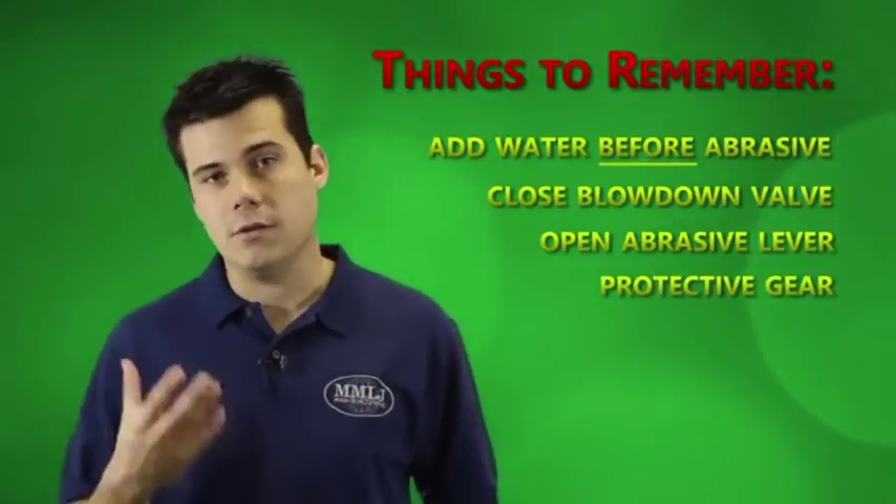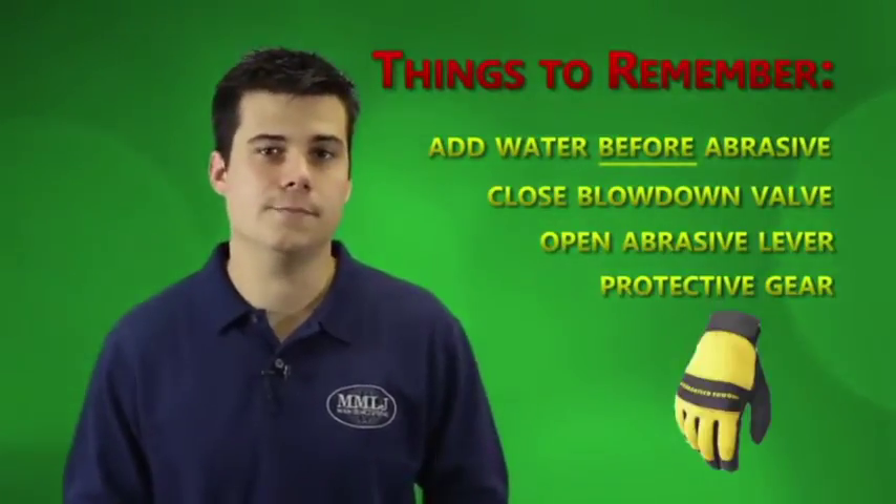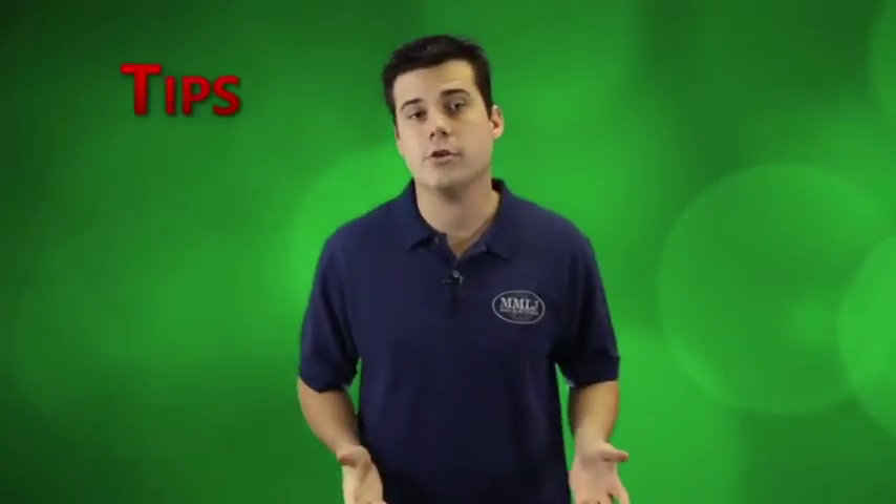And of course, always remember to wear the proper protective equipment. We recommend a face shield, ear protection, a Tyvek suit, and gloves. Often we get asked: what pressure should I blast at? That depends on what you're blasting. We've been blasting cars at about 120 psi, but we recommend that you start low and work your way up.